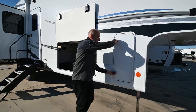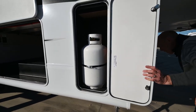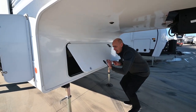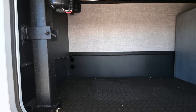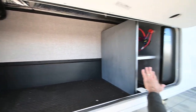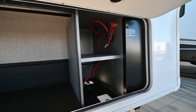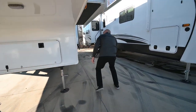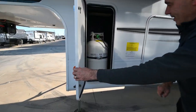We have a propane bottle on this side as well as the other side. There's a storage compartment up here that would be used for a generator — this particular unit isn't gen-prepped, but either way you've got extra storage. Here's your battery tray where your house batteries go. We don't place those in until you purchase the unit so you know they're fresh.